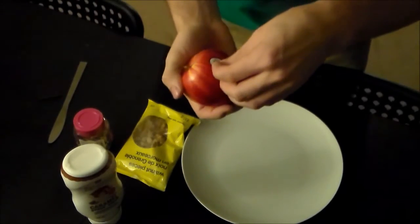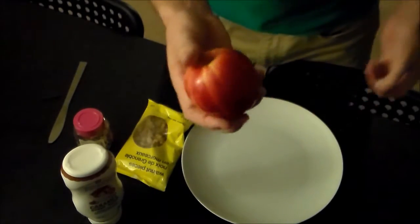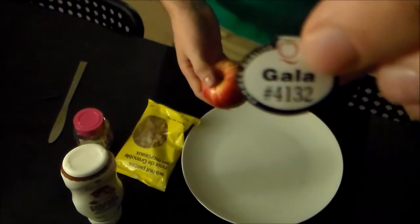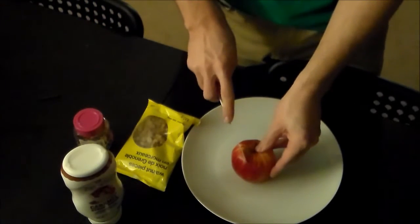The first step you're gonna want to do is take the sticker off your apple. This is a gala apple, so that's just so you know. Gala apple. Gala is French for apple. Not really. Might be though.